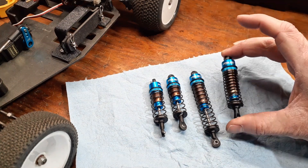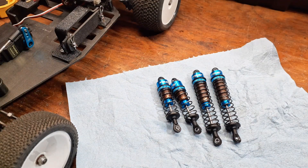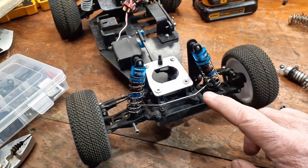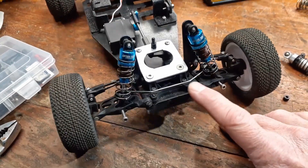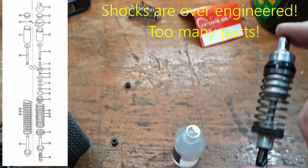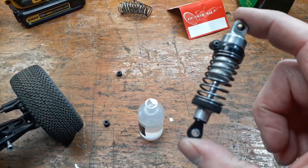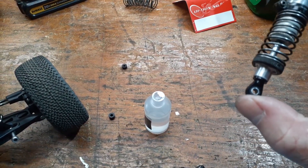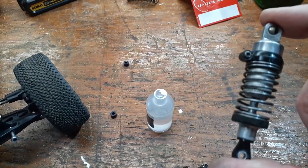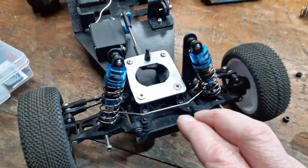If you've seen these on eBay and you're thinking about getting them, just be aware you're probably gonna have to rework them a little bit like I did. I've got these put on the Ultima - my turbo Ultima - and they're pretty smooth, actually feel a lot better than the old ones. The old ones are just horrible - no movement at all, stiff. These feel much better and have a lot more range of motion than the old ones did too.